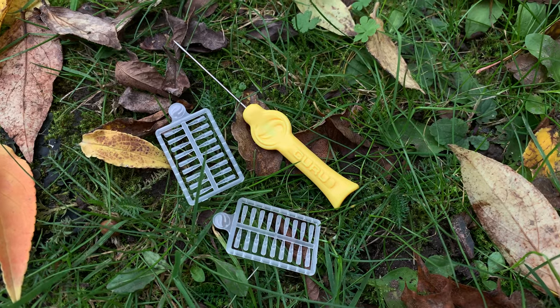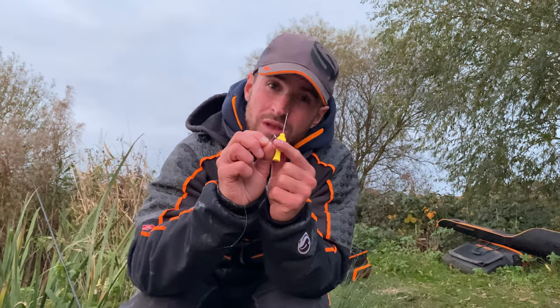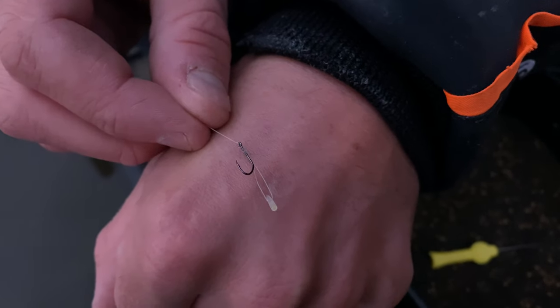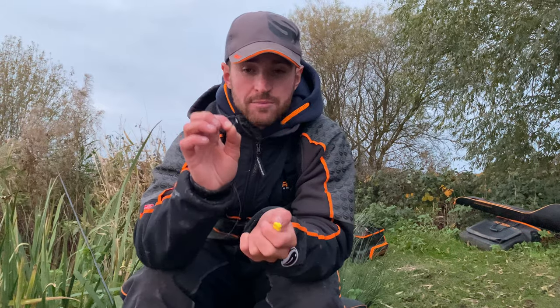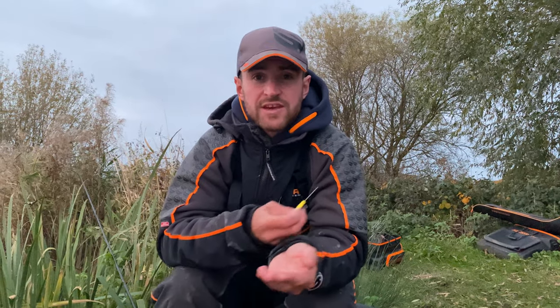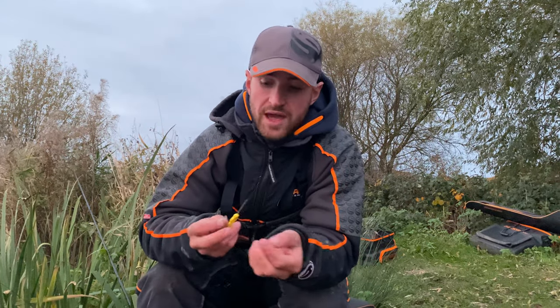I've got a speed stop needle and a speed stop with a hair rig, with my hook on there. The actual hair length - you might be asking - is around six or eight millimeters, just enough to house a grain of corn. I'm only going to be fishing usually with a single grain. Sometimes you can use two grains if you're fishing for big carp, but a single grain is probably the most popular way of using this style of hook bait.